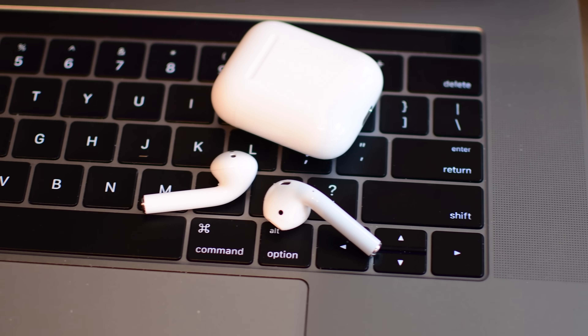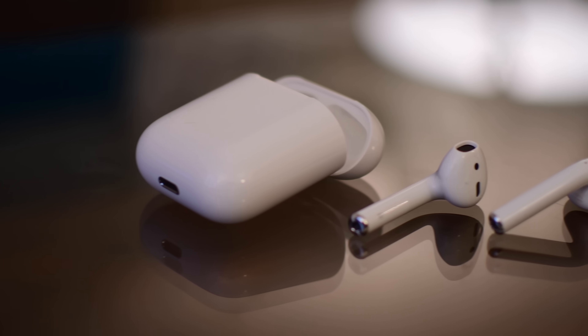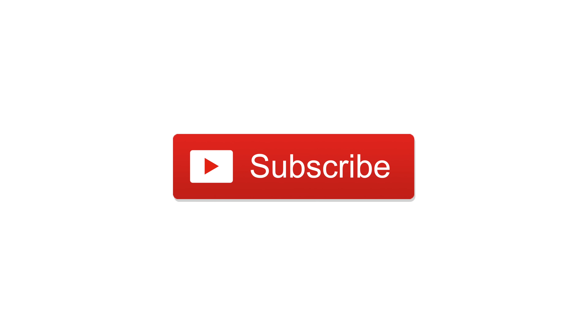Those are the big features for the AirPods, and hopefully we'll see more in the future — especially with a second generation AirPod, there are so many things we could see. Let us know what you love and don't love about the AirPods down in the comments below, please give this video a thumbs up, click subscribe, and until next time this is Andrew for iDB.